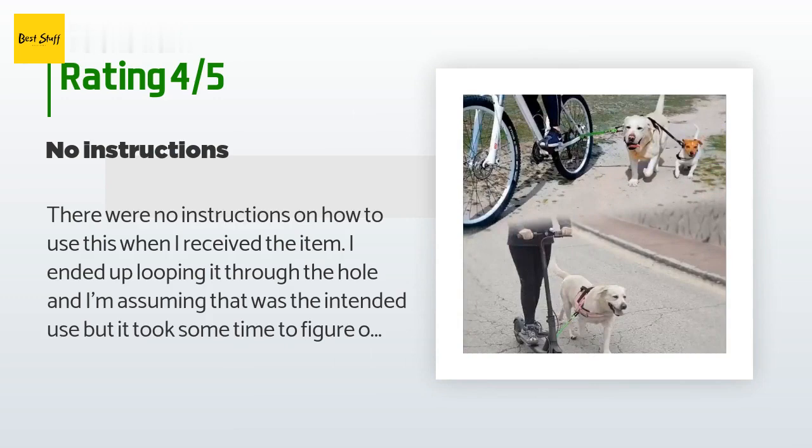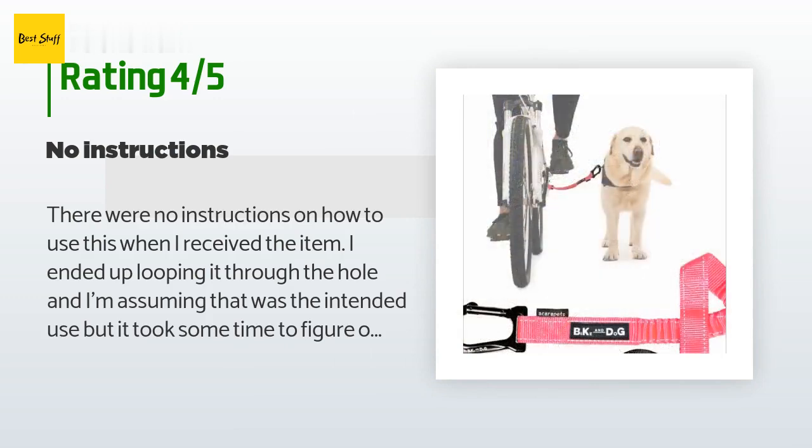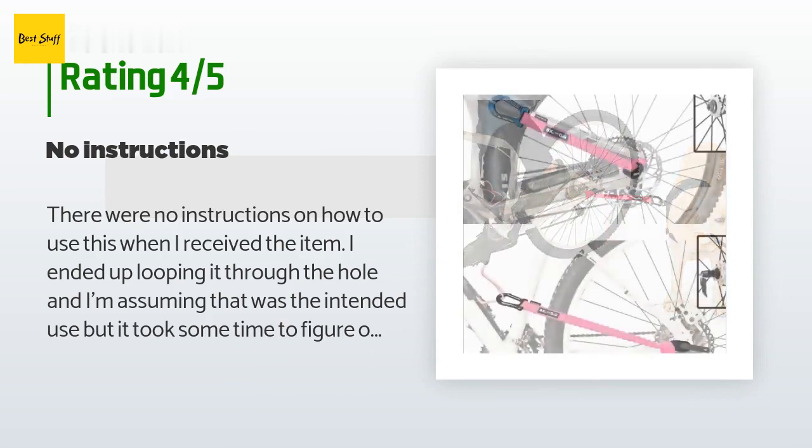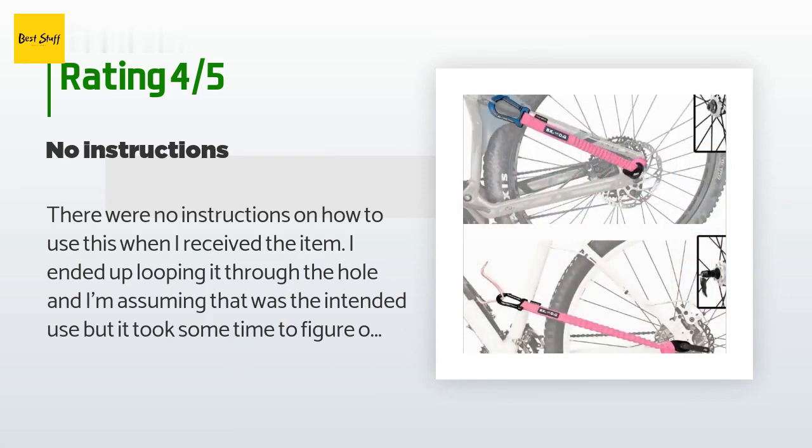A customer said: 'There were no instructions on how to use this when I received the item. I ended up looping it through the hole, and I'm assuming that was the intended use, but it took some time to figure out on my own.'